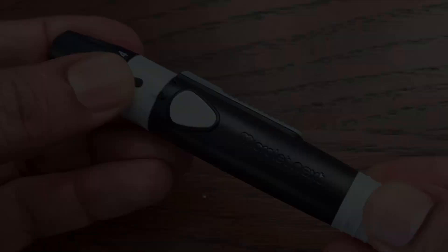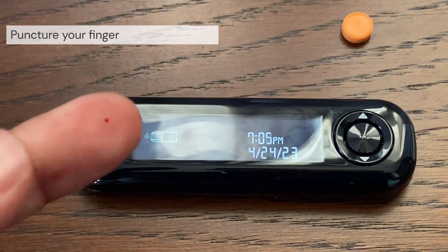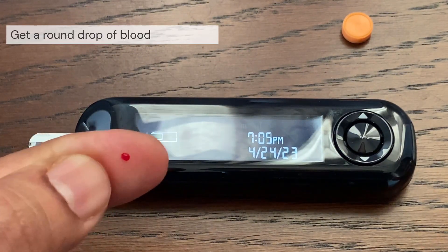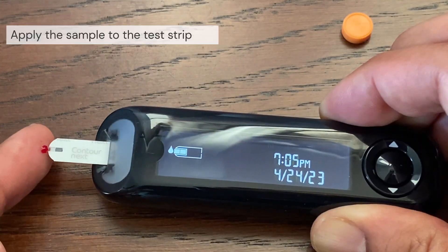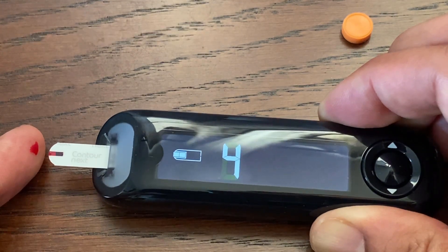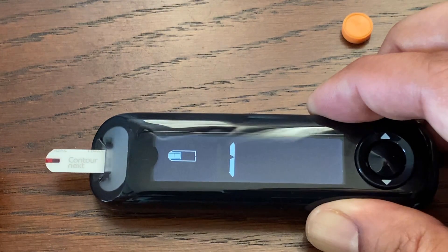Press the lancing device firmly against the side of the finger and press the release button until the device clicks. Gently squeeze and massage your fingertip until a round drop of blood forms. Immediately touch the tip of the test strip to the drop of blood — the blood is drawn into the test strip through the tip. Hold the tip of the test strip in the blood drop until the meter beeps.